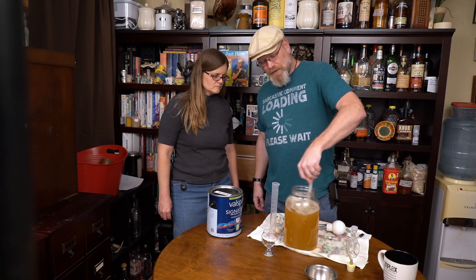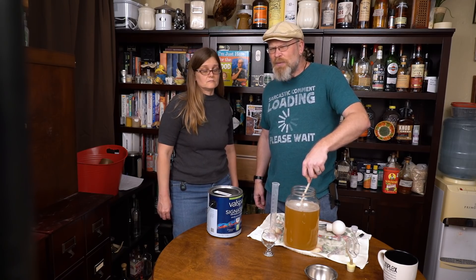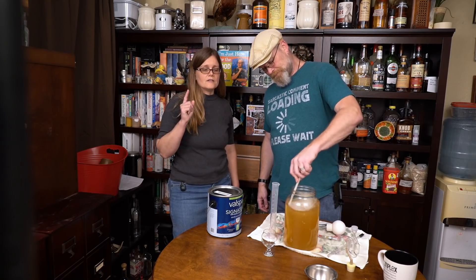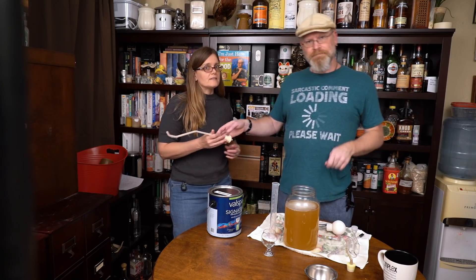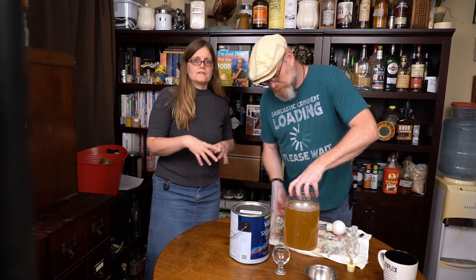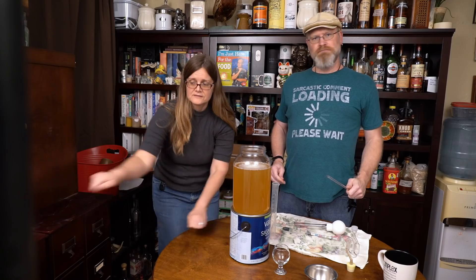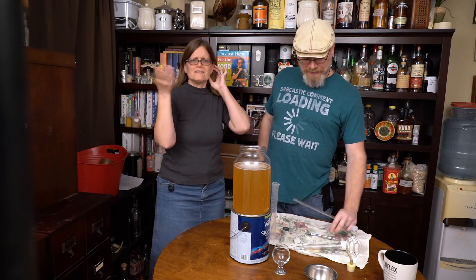If you do leave them sitting out, put them somewhere where if they exploded, it probably wouldn't kill anybody. It could happen and you really don't want flying shards of glass piercing you. What we do is we have our pressure canner and we put our bottles in that and then close the lid — it's like a bulletproof bomb shelter. They just explode in there if they explode. Luckily we've never had an explosion. I've had corks push out, but that's been it.